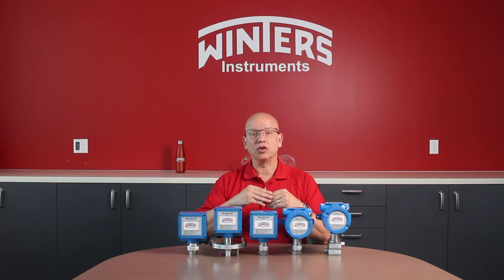The contacts are UL recognized and have a very high 15 amp rating for fixed deadband and a 20 amp rating for an adjustable deadband.